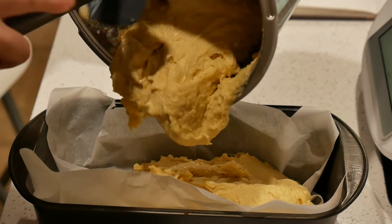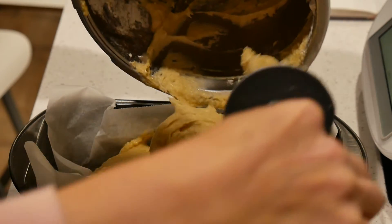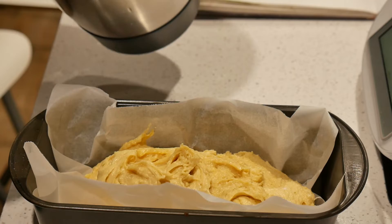Banana bread takes quite long, so after an hour just test and see. Then it's going to go in the oven.